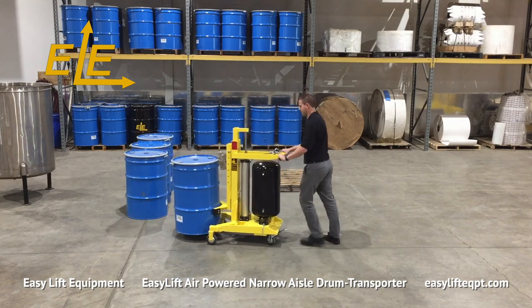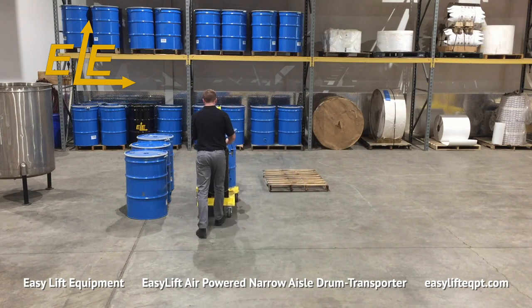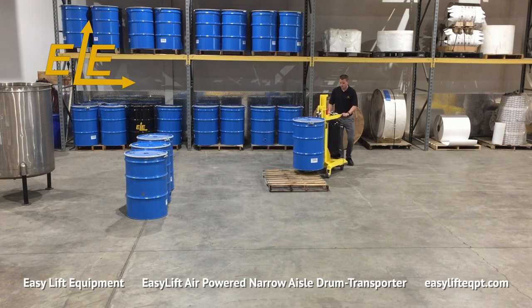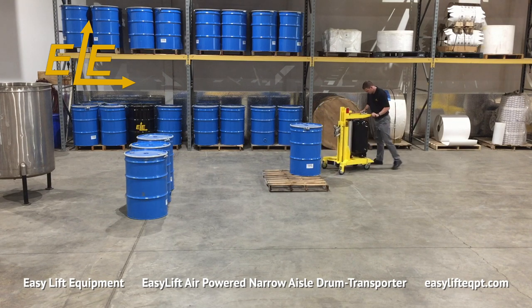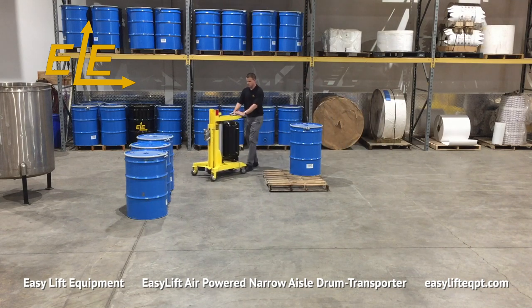Pneumatic lift models are perfect for use in food and pharmaceutical applications as they contain no hydraulic fluids and are virtually maintenance free. Standard models are steel construction with safety yellow powder coating for durability. Optional FDA approved metallic gray powder coating and stainless steel construction are available for food and pharmaceutical applications.